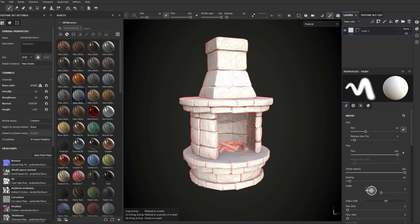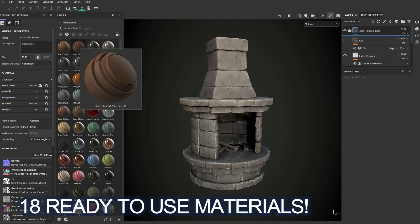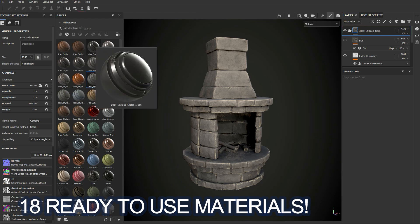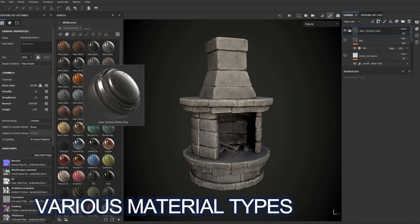Now this material is not a single material as the previous versions. For this new version what I decided to do was to break it up into multiple ready-to-use materials. This will allow you to quickly add ready-made materials with the details you need, all by just dragging and dropping onto your model.